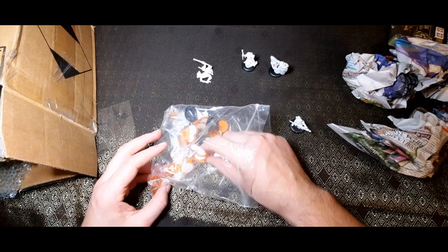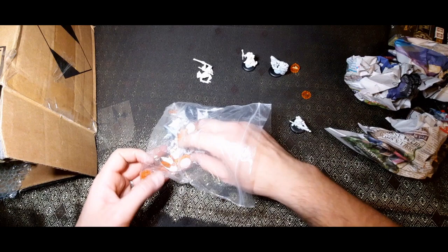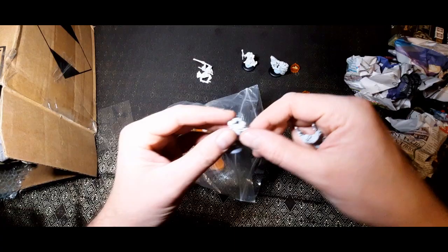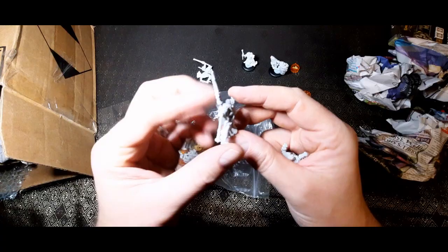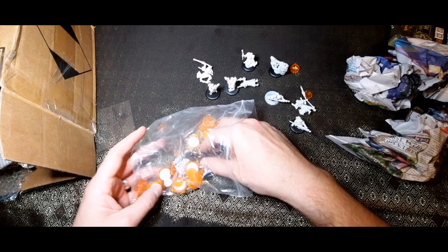These are the little fire counters — I remember these. My old friend Rob used to play Menoth back in the day, so I'm used to being put on fire in this game system. Oh, that's one of the mercenaries — is that a Gun Mage? Those are Deliverers — classic models, absolute classic models. The benefit of metal models is you can just bend them back if need be.